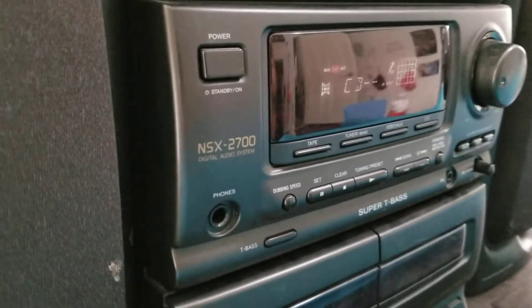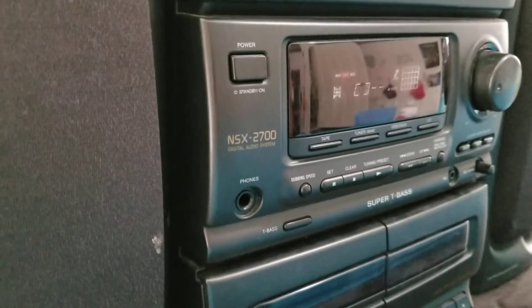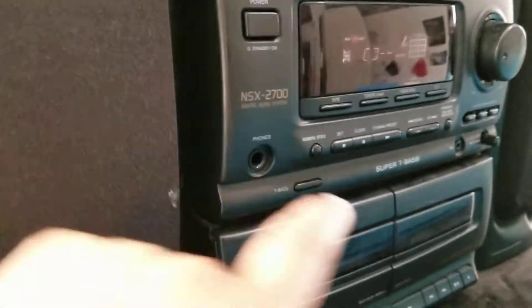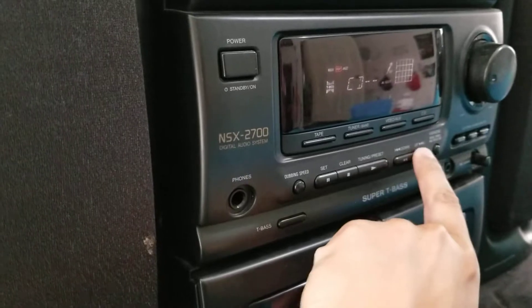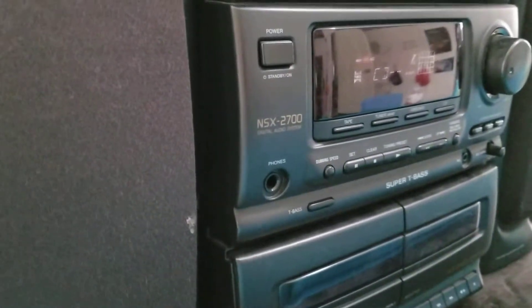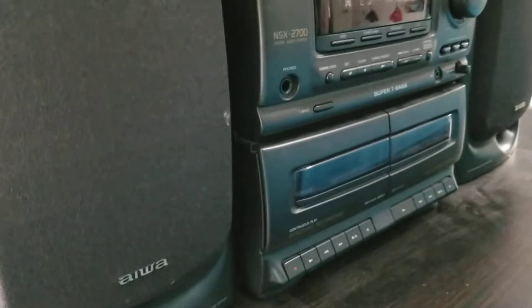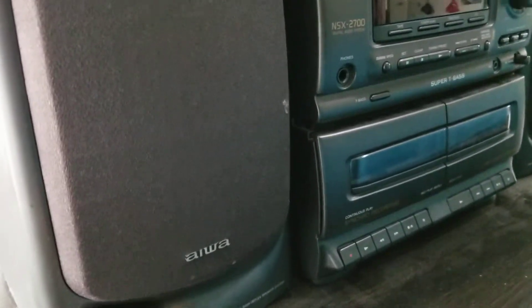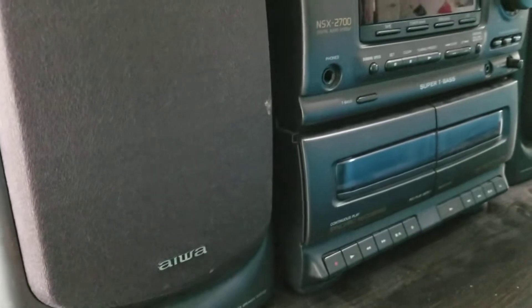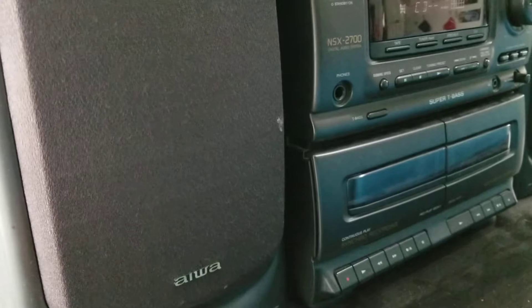It looks like the CD player isn't going to read the disc. Nope, it won't read the CD anymore. I tried several CDs and none of them work. So this radio's CD laser, CD function is kaput — doesn't work.